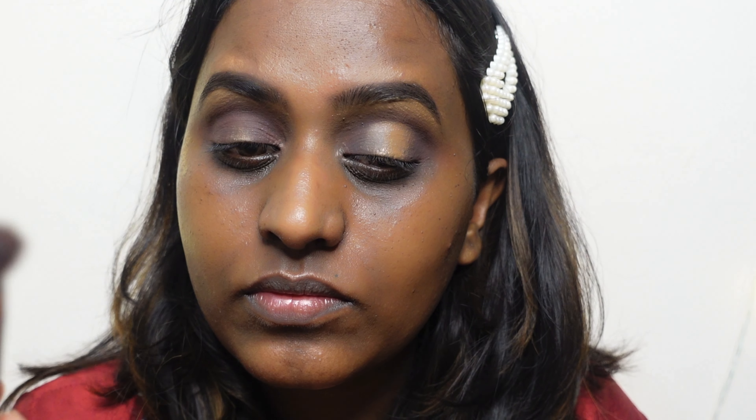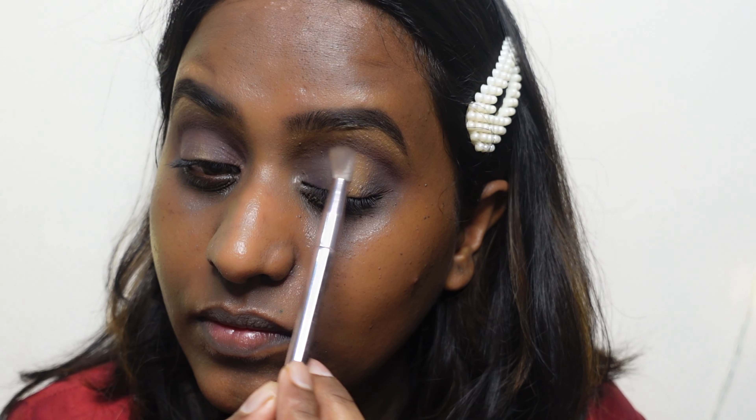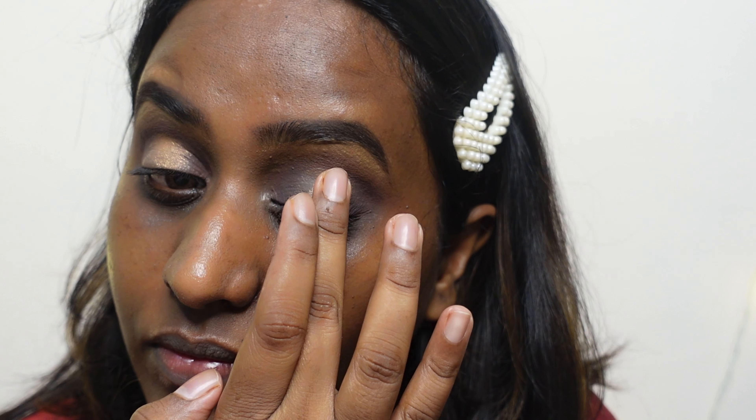Now it's time to add some shimmer! If it's a festive season, you definitely need a little bit of shimmer. I had a lot of options but went in with this beautiful shimmer shade — look at the pigmentation! I'm just tapping the color on my eyelid and the pigmentation is absolutely gorgeous.